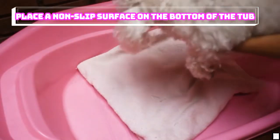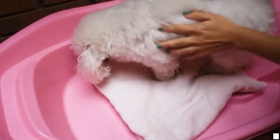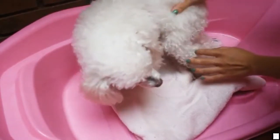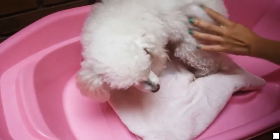Place a non-slip surface on the bottom of the tub. You know from experience that the tub can get slippery once it gets soapy. To prevent your dog from slipping, place a towel or non-slip bath mat in the tub.